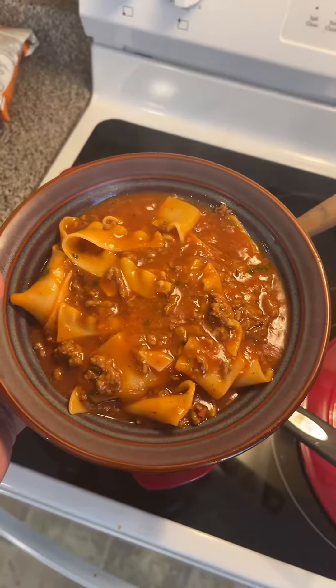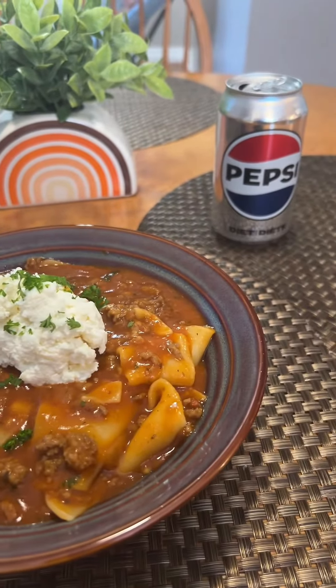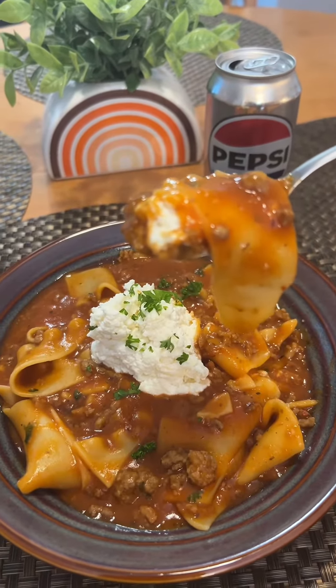Get a pretty bowl, add your soup. Pairs perfectly with a Diet Pepsi. Makes plenty good.